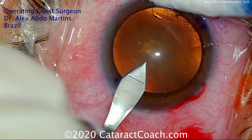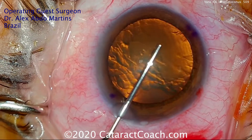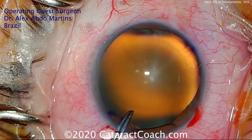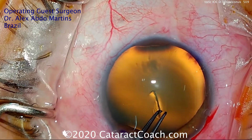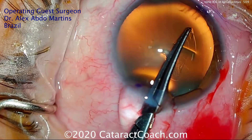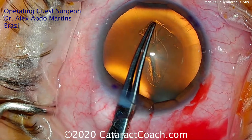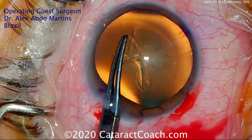The main incision is being made here — it's pretty close to the steep axis. Don't make the incision too far away from the steep axis, because it may change the orientation of the astigmatism to some degree. You want to keep everything close to that same meridian. For a Toric lens, you want a nice capsulorrhexis that's going to overlap your optic for 360 degrees, for extra stability.